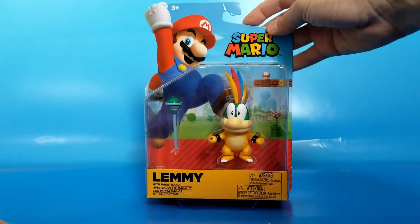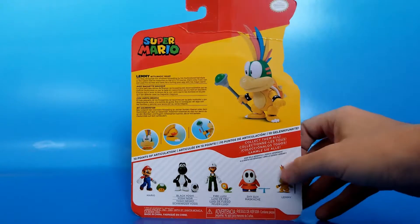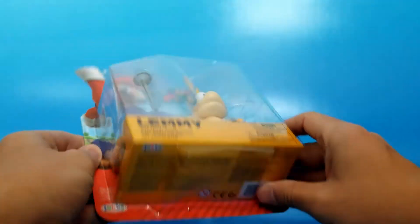Anyway, packaging is pretty standard Super Mario packaging. On the back we got a pictured figure, and other figures like Open Hand Mario, Black Yoshi, Fire Luigi, Shy Guy, and Lemmy himself! Nothing we haven't seen with the packaging before.